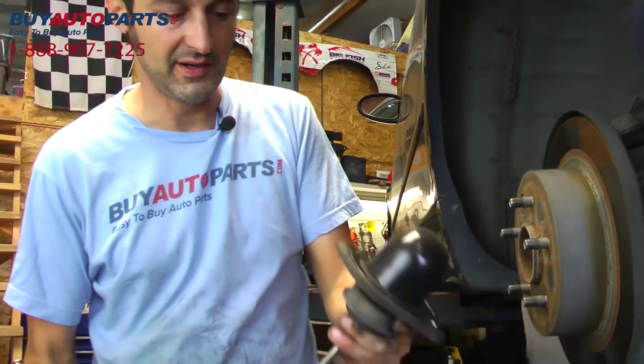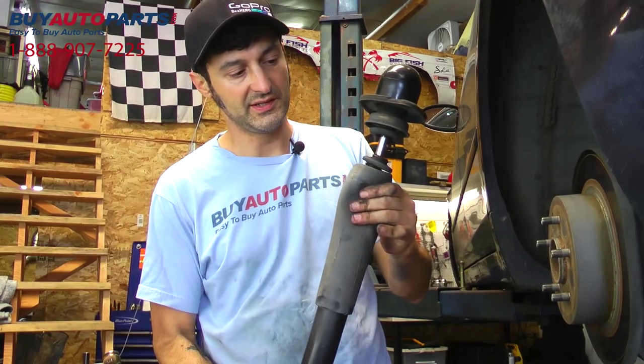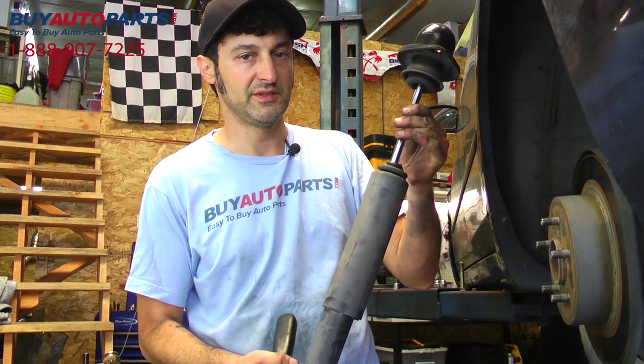Next we'll just take the top mount off, replace the shock, replace the dust boot — everything goes back in just like that.